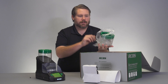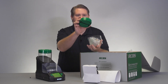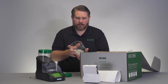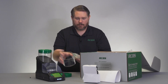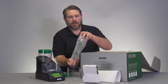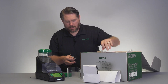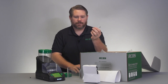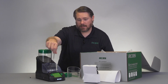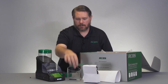Next we have our hopper body, lid, and various other accessories. The lid is this nice green piece that says RCBS on the top. You've got our hopper body which is this clear acrylic here. And then inside this bag you'll find a variety of other accessories — you've got the powder brush, which is useful for helping to clean out the unit so you can clean all the kernels off. You've also got your powder drain tube accessory.